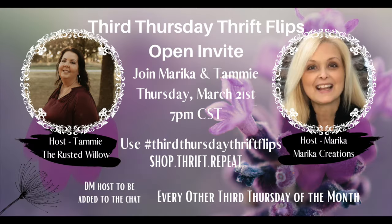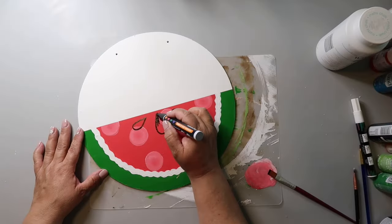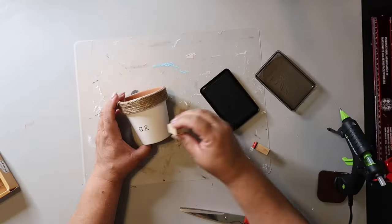Hello — Captain decided to join us! Today's video has a super cool project, a hack, and a little decor piece. This video is part of the Third Thursday Thrift Flip playlist hosted by my friends Tammy from The Rusted Willow and Marika from Marika's Creations. Links to the host channels and playlist are in the description box below. On this channel I love to share easy DIYs and budget home decor. My name is Lisa and this is Our Gray House.